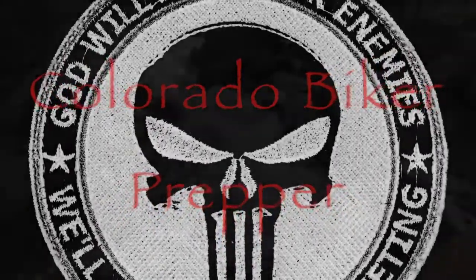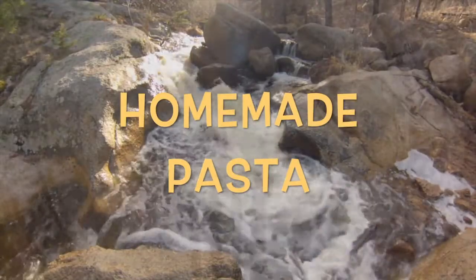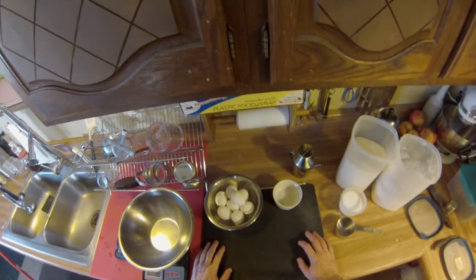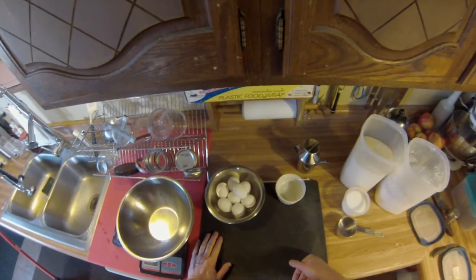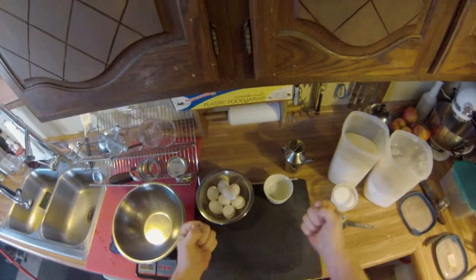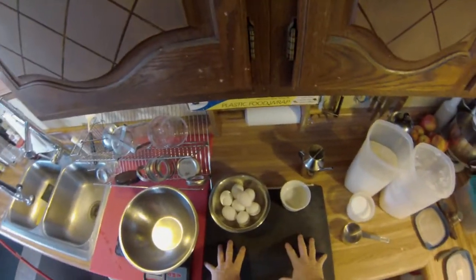Everybody eats when they come to my house. Try a tomato plate too. Here's Cacciatore Dory. Howdy everybody, it's Colorado Biker Prepper again coming at you with another cooking video. It's time to cook again. Today we're going to make pasta dough — homemade pasta. So let's just dig right in and get started.